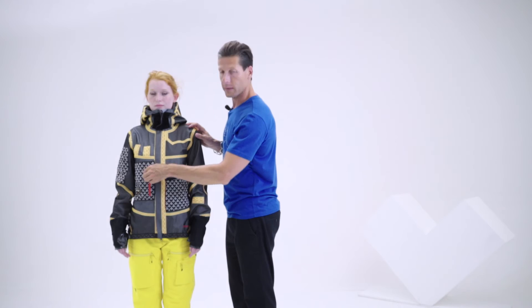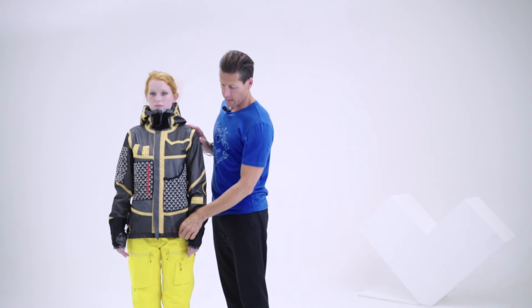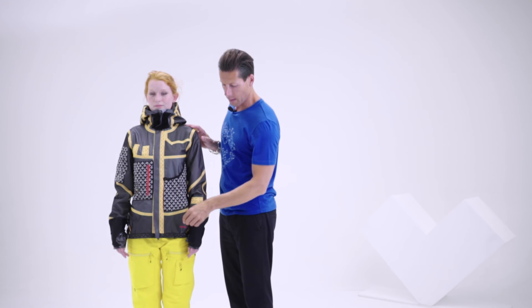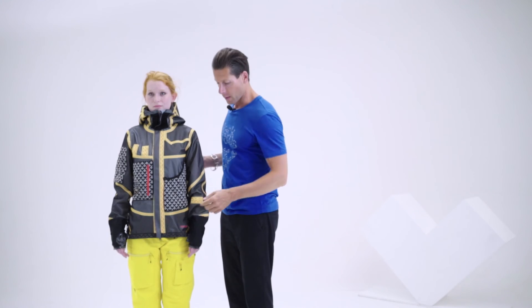You have one pocket with a little zip. At the bottom of the jacket, we didn't put any snow skirt because we really wanted to do something minimal and functional as much as possible. So we have a big stripe with silicone on it — it's really efficient when you adjust the bottom of the jacket. It really sticks on your trousers and you don't have any wind or snow getting into the jacket.